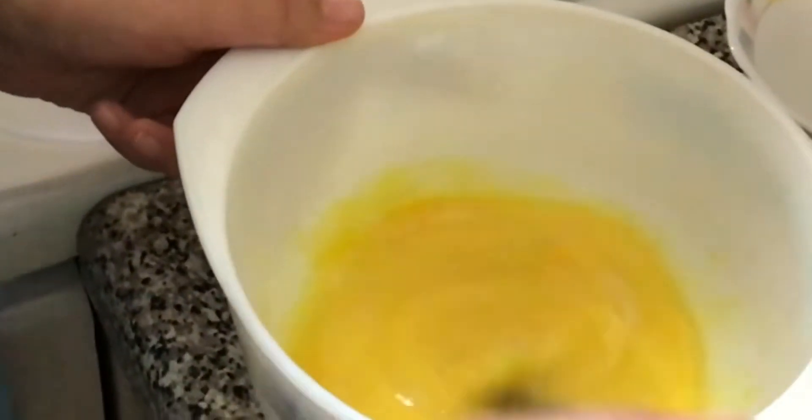What you're gonna do is take your sugar and put it with your eggs and then mix it. You're gonna mix this until the sugar is well mixed into the eggs, and then we're gonna add the 200 ml of milk.